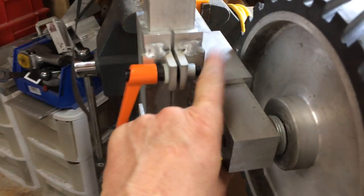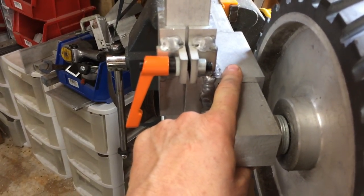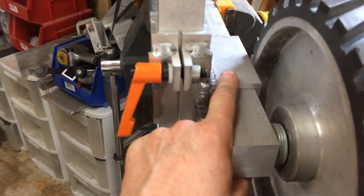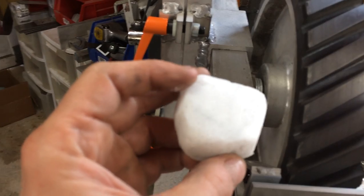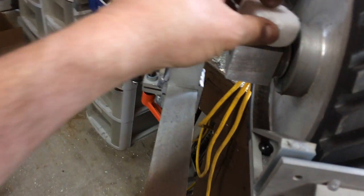You don't want to force this on. If it doesn't fit, don't force it — aluminum will gall onto the other aluminum. Apply the white lubricant block that comes with it before putting this on.